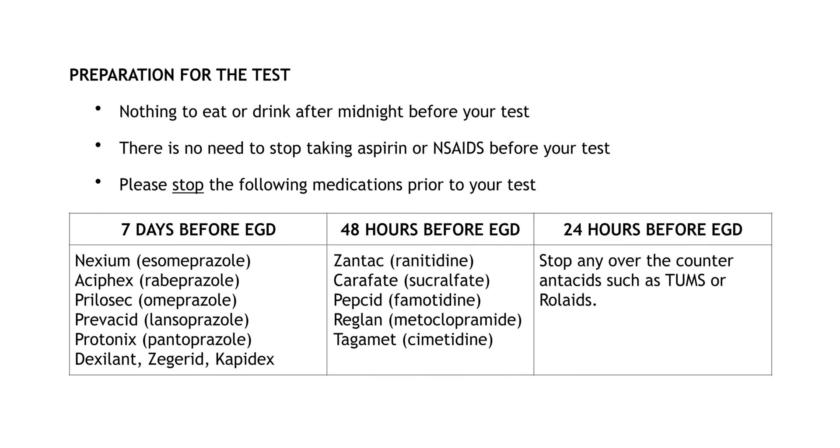In order to obtain accurate pH levels in your esophagus, it is important that you stop your reflux medication prior to the test as follows. You will be able to resume your medication after the test is complete.